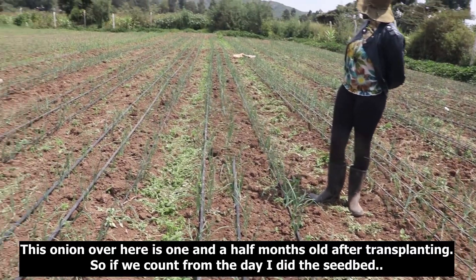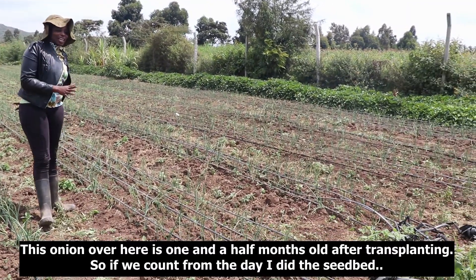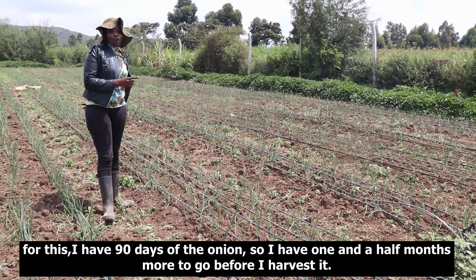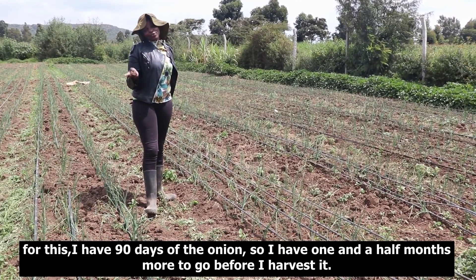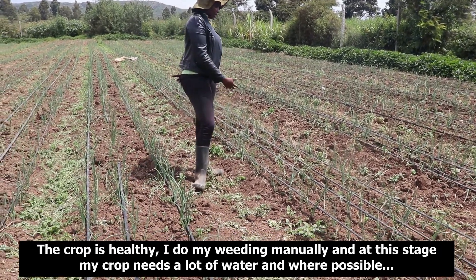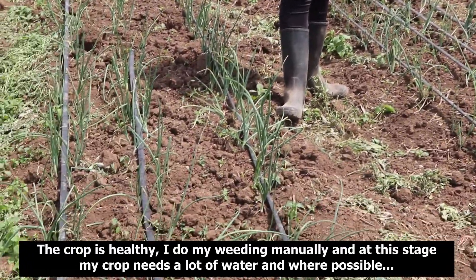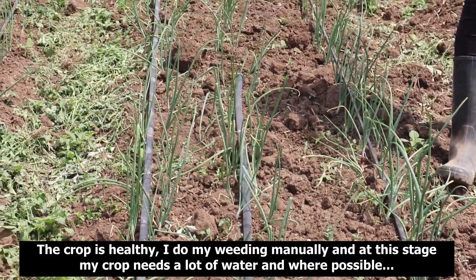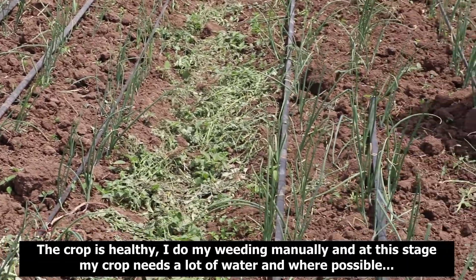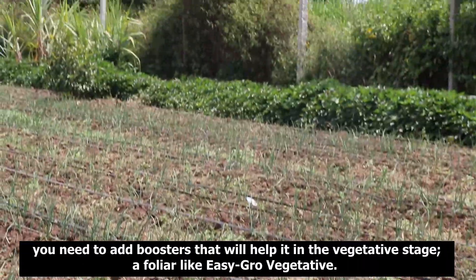This onion crop is one and a half months old after transplanting. From the day I did the seed bed, I have 90 days total for the onion, so I have one and a half months more to go before harvest. The crop is healthy. I do my weeding manually, and at this stage the crop needs a lot of water and, if possible, boosters that will help it in the vegetative state.